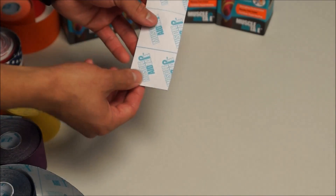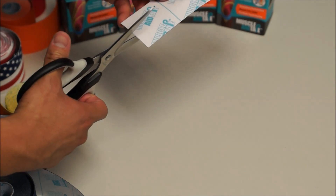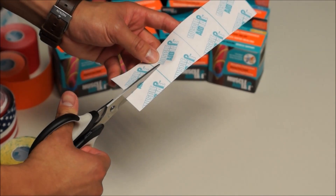Once we are done with that, we are going to go ahead and cut this in half up to the second square line, making two legs.